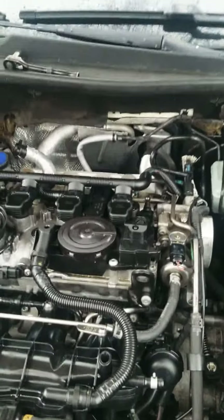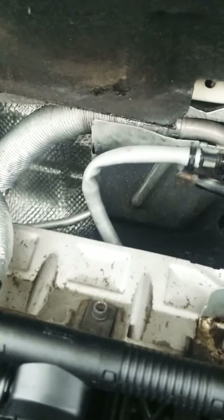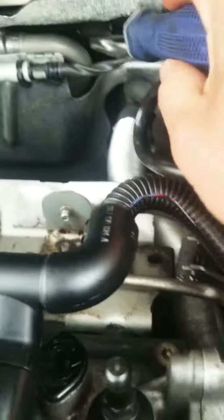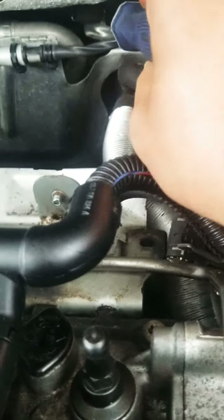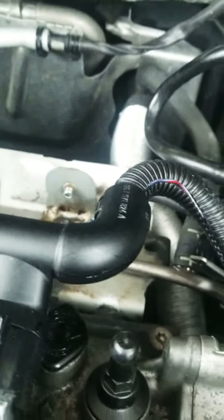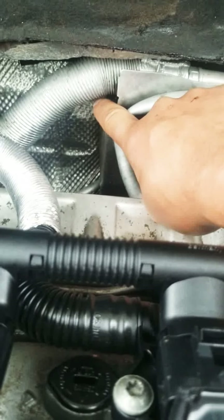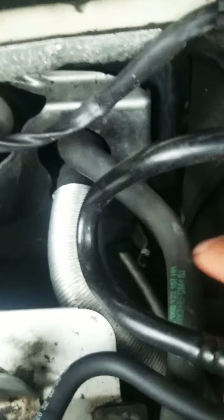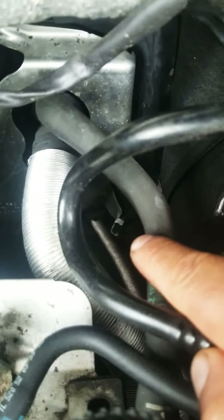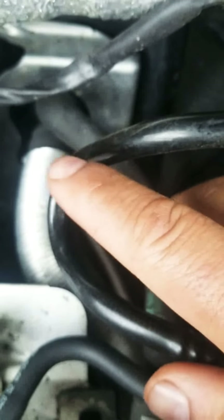So once you have removed the intake pipe, then you have to remove that silver plate right there. You're going to do that by removing a clip that is over here on the back — you can see right there — just pry it off with a flat head screwdriver. After you remove that clip, then behind this pipe on the back you're going to find a 10 millimeter nut that you have to remove as well. Then there's another clip down here where my fingers are pointed. Remove that clip as well. That plate won't come off completely, but you can move it over to the side.